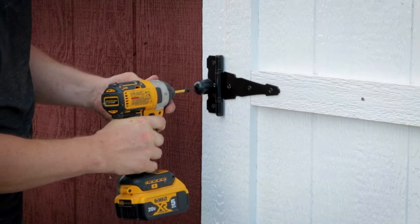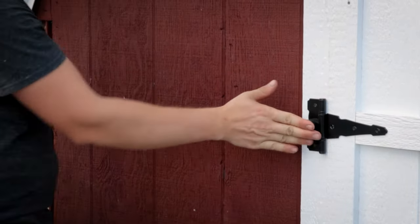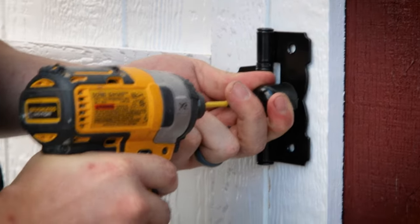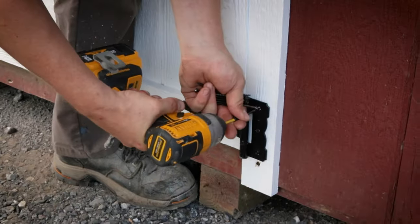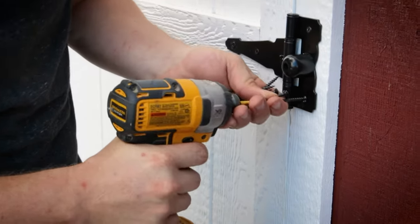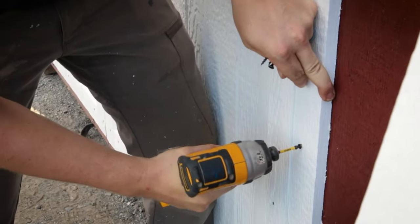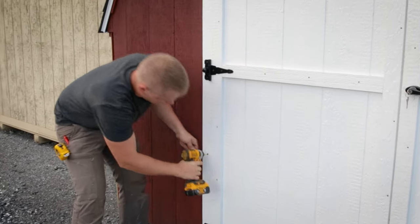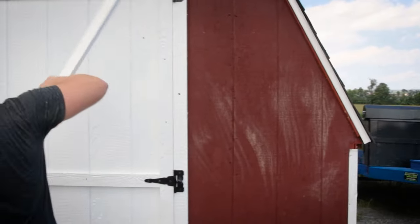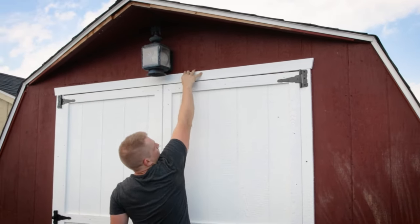This is how you mount the shed bumpers to the hinges. When the door opens it won't be able to open all the way against the shed — it will be stopped by the rubber. Now we'll center the top piece over the doors. As you can see we added a fancy little bevel on the end — it's not necessary but it looks good.